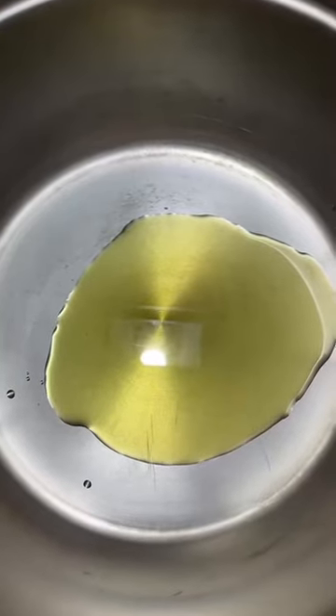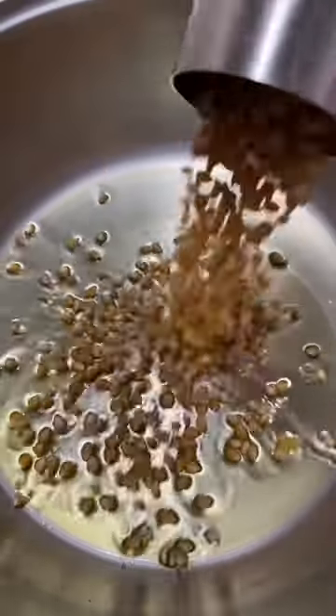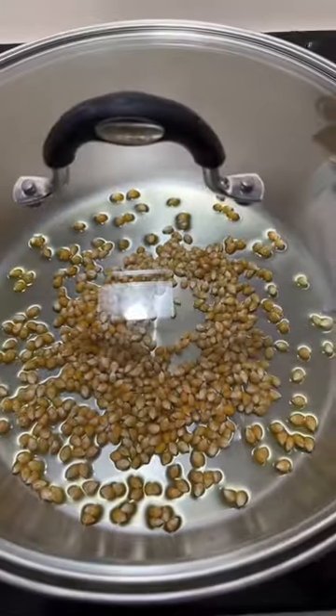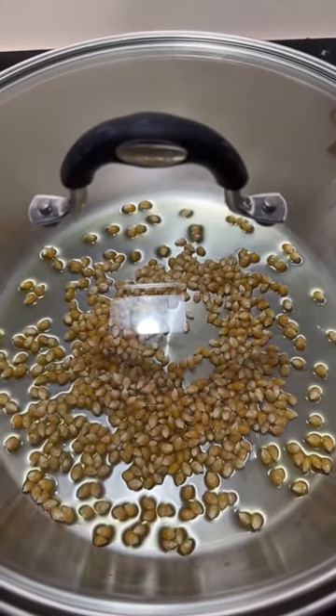First you got to make your popcorn, and we don't own a microwave so let's do it the old-fashioned way. Three tablespoons of oil in the pot to get warmed up. Add your half a cup of popcorn kernels and cover that up, because while that does the whole popping of the corn, we need to get ourselves another pot.